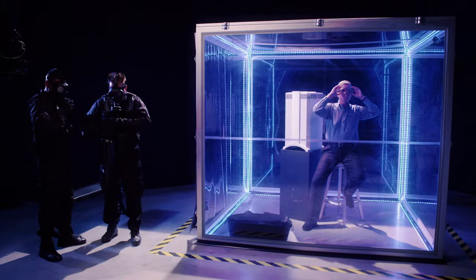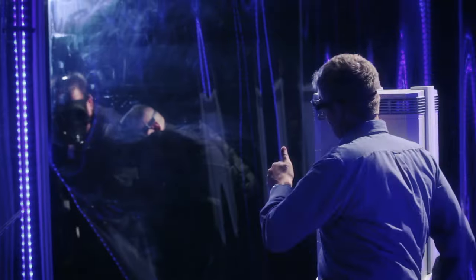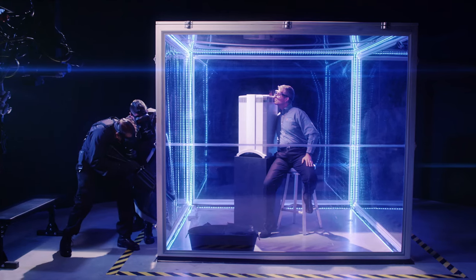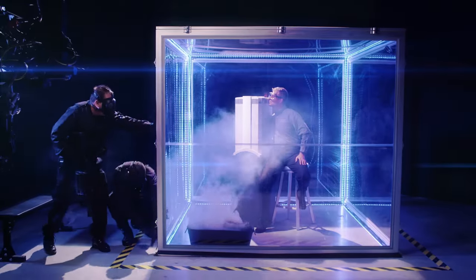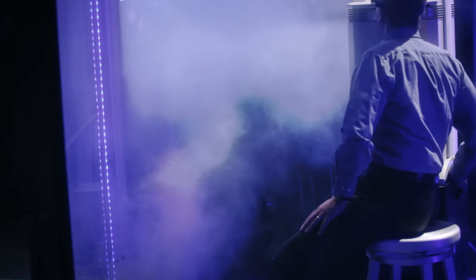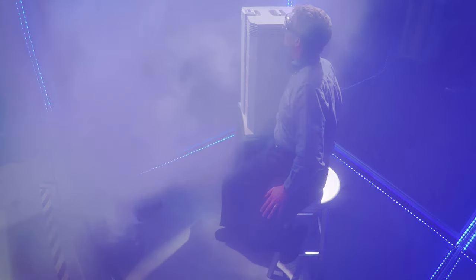We're about to release noxious smoke and chemicals into this chamber. Your home can be filled with harmful fumes from household cleaners and other pollutants, but nothing compares with what we're about to release. Now Frank is sitting close to the IQ Air and will only breathe the fresh filtered air coming directly out of the Health Pro Plus.